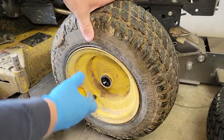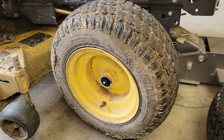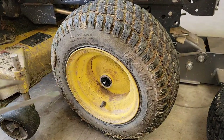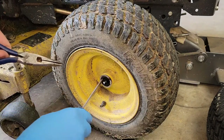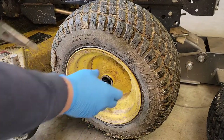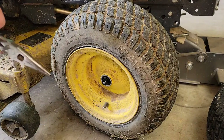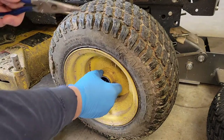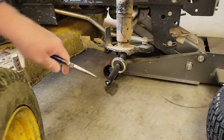So let's take this cap off. We can see our snap ring is going to be right there. You may need a pair of needle nose pliers, but a straight slot screwdriver works — that snap ring should just pry right off like that. Then you've got the snap ring, big washer, and the wheel simply just comes off. And there's your axle.